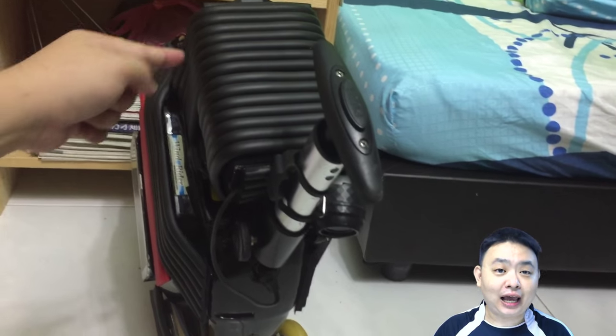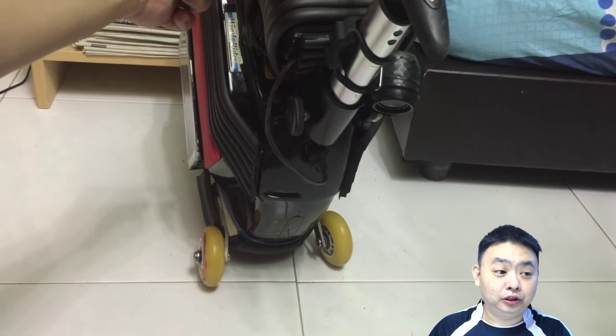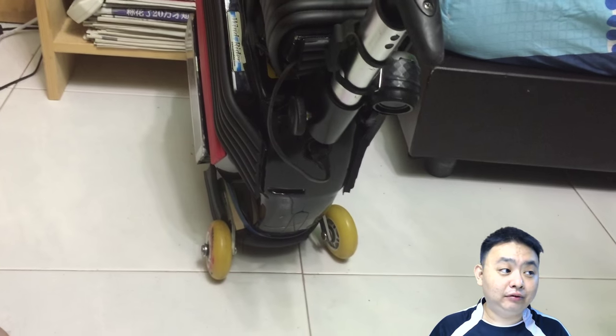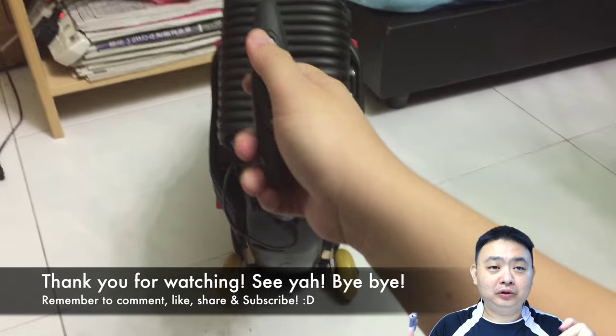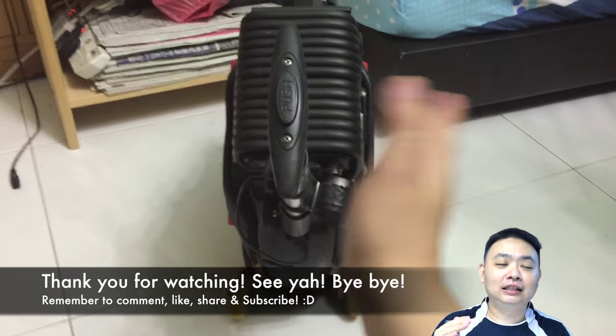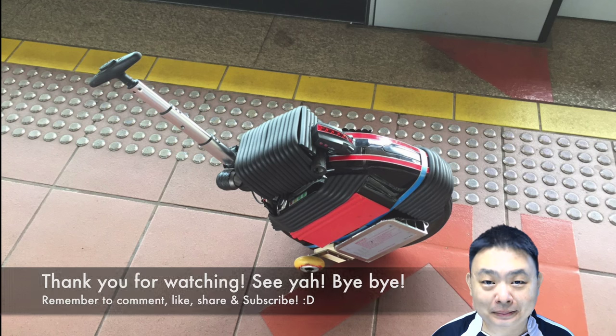That's how I made my DIY stand, which you can attach to any electric unicycle without affecting your riding experience at all, even during sharp turns. Hope you smash the like button, share, and leave a comment below about what you think of this DIY. Subscribe, and have a nice day — bye!